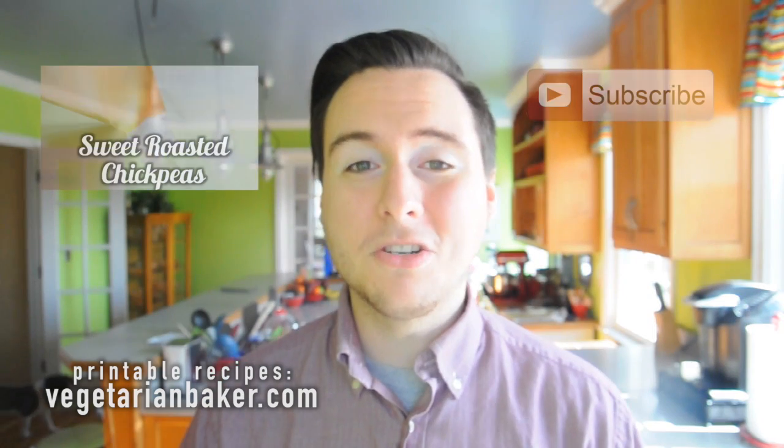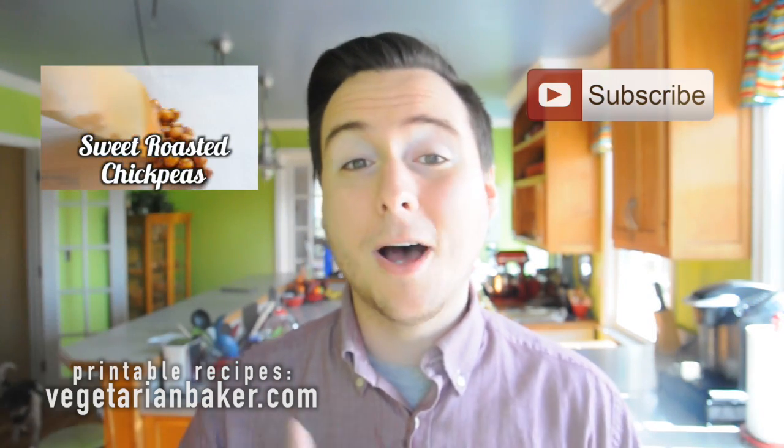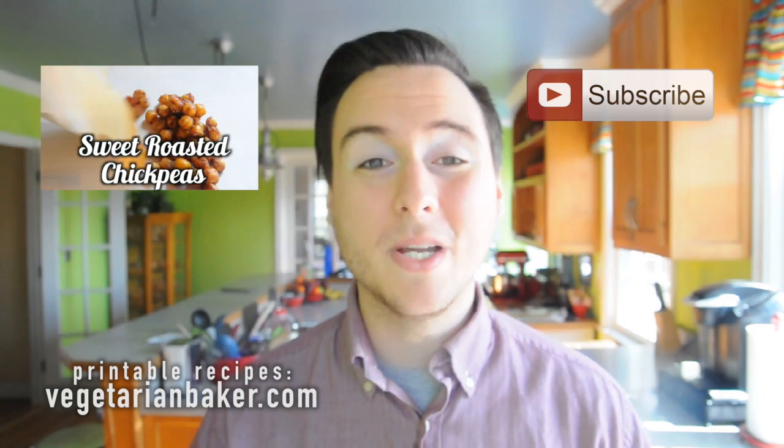Thank you guys so much for watching. Tell me in the comments below who you're rooting for for this Super Bowl. I am a huge Carolina Panthers fan — I went to school there and just fell in love with the team. But if you're a Broncos fan, that's okay. Just tell me who you think is going to win in the comments below, or what your favorite snack, appetizer, or entree for game day is. Make sure to subscribe to my channel by clicking the button right here and you'll get updates about all my new recipes that I post weekly.